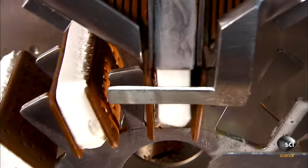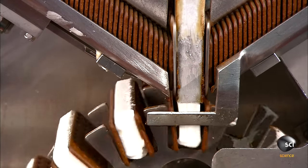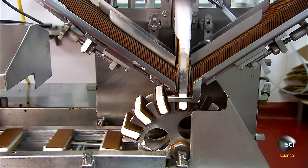The pipe head fits the ice cream into a rectangular slab that fits perfectly between the wafers. All this happens at a rate of 140 ice cream sandwiches per minute.